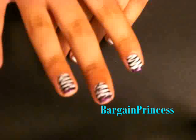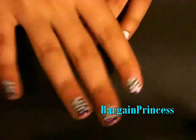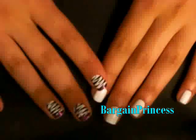I used the traditional white and black colors and on top of that I placed purple glitter. This whole look cost me no more than $5 to do.